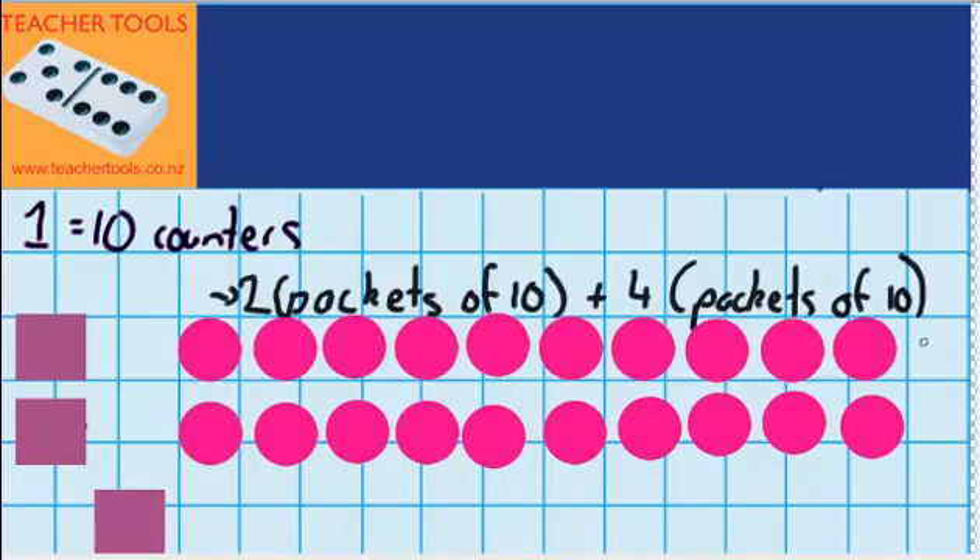So you can see that 2 packs of counters is the same as 20 counters. I could record that down the side here — here we had 10, and here we've got 20.